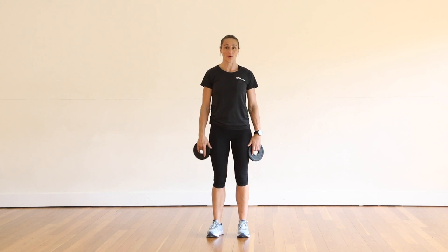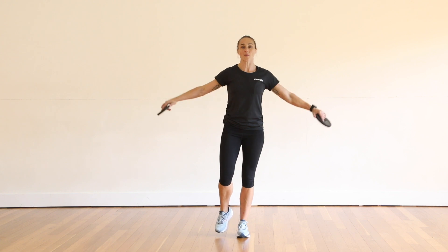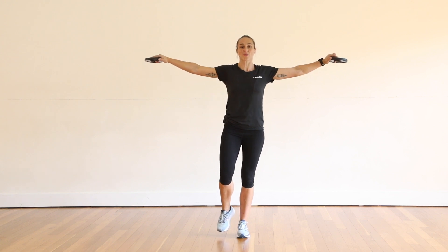Now we're going to do a crucifix, or you can call it a lat isometric hold. On one leg, and then we're going to come out to the side and hold that position. Making sure that you turn your core on, shoulders back and down, keep your posture nice and sound.